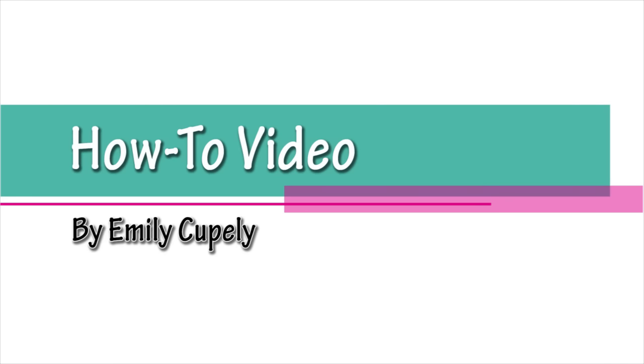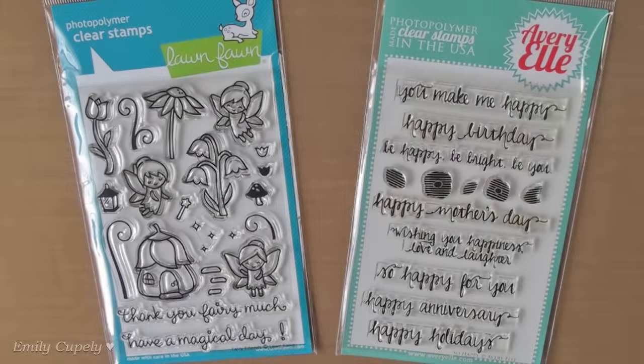Hi guys, this is Emily Coupelli, and for today's card I'll use the Fairy Friends stamp set from Lomphon and the So Happy stamp set from Avery Elle.